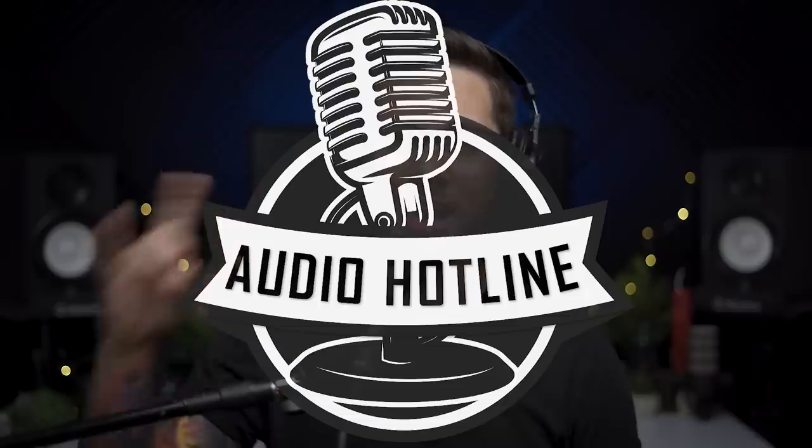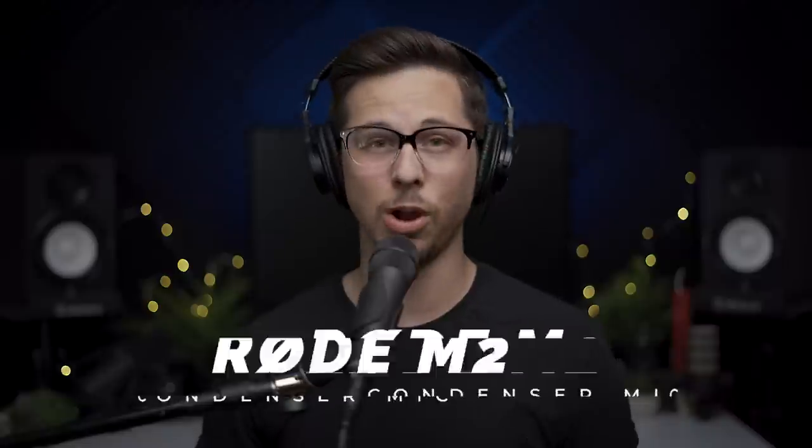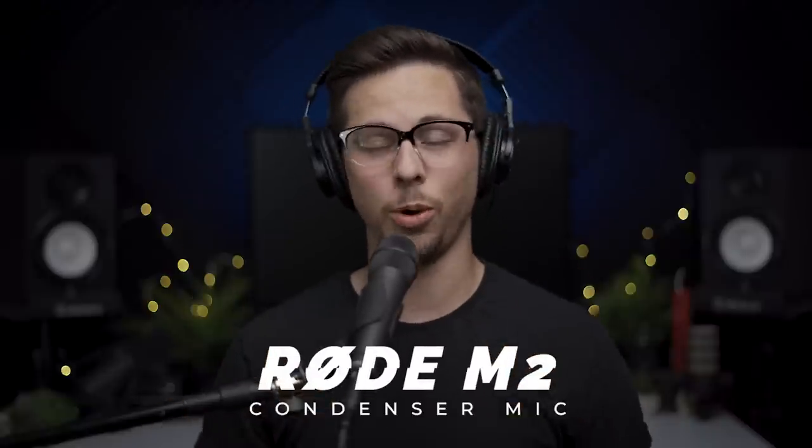What's up, audio nerds? Welcome to the Audio Hotline. Today I have the Rode M2 in the studio. We're going to take it through some tests. We're going to talk about the specs. We're just going to go over pretty much everything about this microphone.